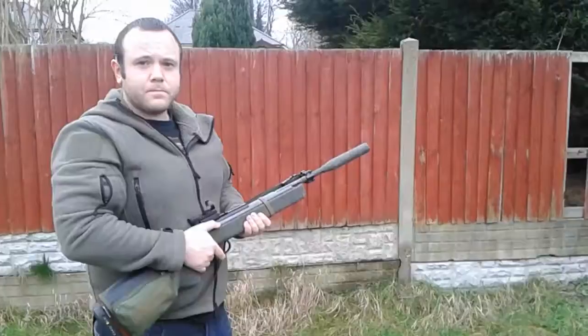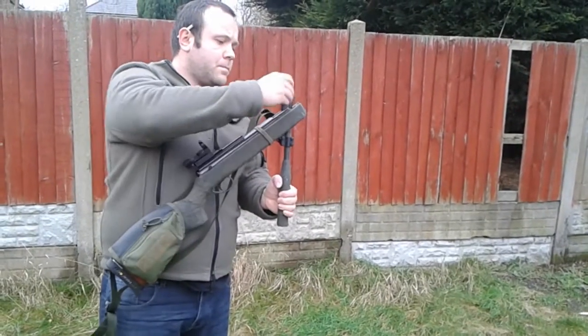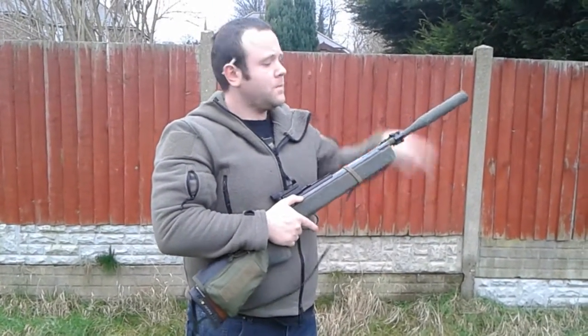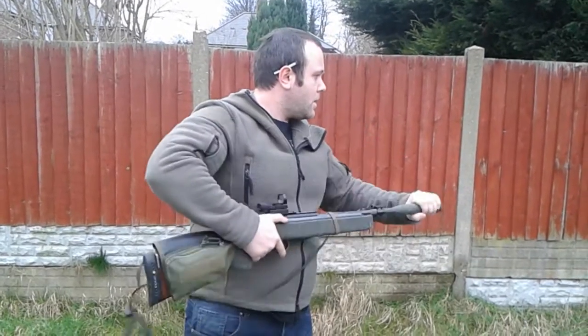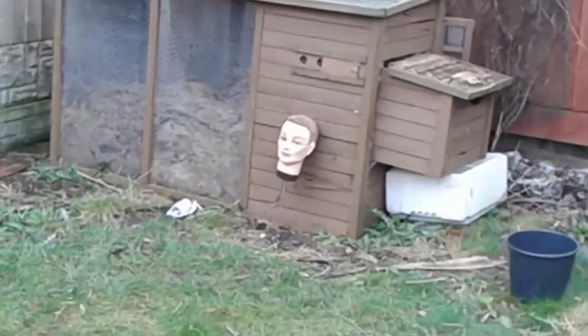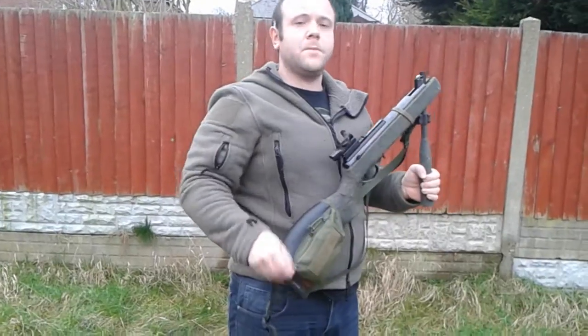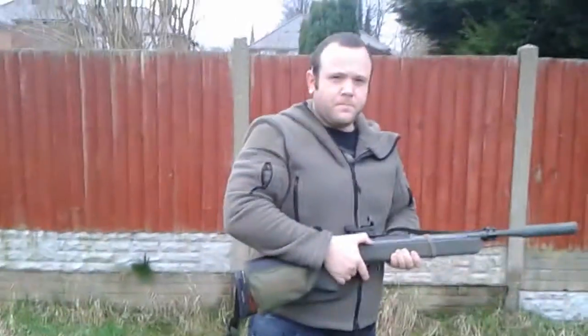Let's get on with the shooting. I'll start off with the domed pellet. That's the first shot. Now we'll try the pointed pellet. That shot. Steel tipped prometheus pellet.